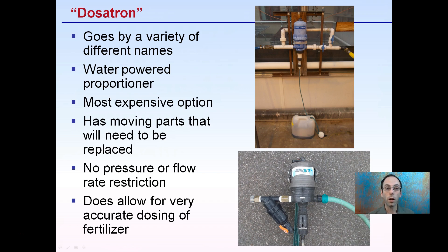The last option is called a Dosatron — that's a name brand. There's also Minidose, chemi-injectors, and many different types that go by a variety of names, but Dosatron is the name brand. They are water-powered proportioners in the sense that as the water flows by, it is actively pumping. These are the most expensive of the options discussed, and they do have moving parts that need to be replaced as they wear over time.